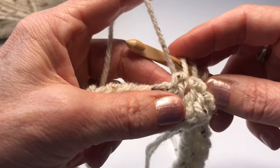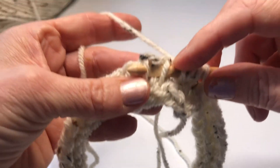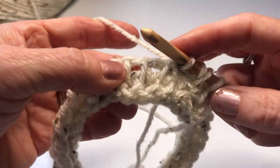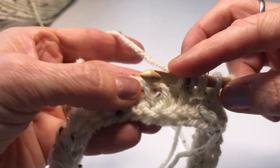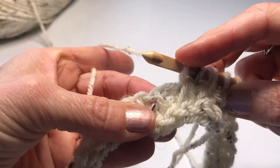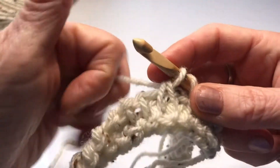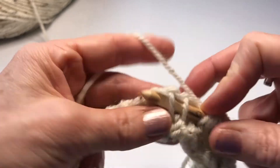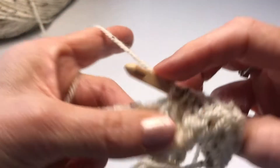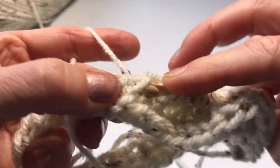For the smock stitch, this first row: yarn under and then through two vertical bars, holding with your finger that initial yarn under, then yarn over and pull through. In effect what you're doing is a decrease of these two vertical bars and adding back the stitch you've decreased with this yarn under. So: yarn under, hold your finger under two vertical bars, yarn over and pull through. I'm going to do that for as many stitches as I can get onto my hook and then do my return pass. You get used to holding and pulling through.